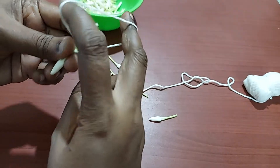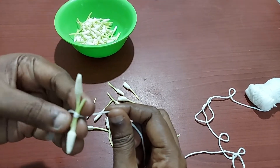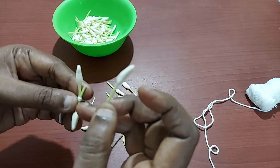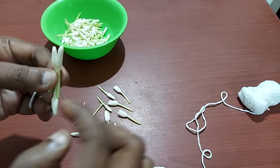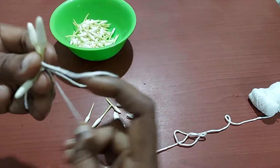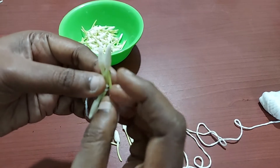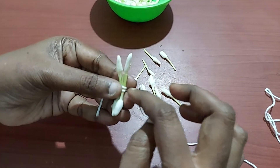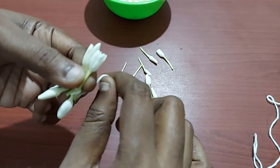We can cut the pin. First, we can cut the pin. Once we cut the pin, you can cut the pin. Then, we can cut the pin. Now we have two layers. We have to make a layer of the layer.